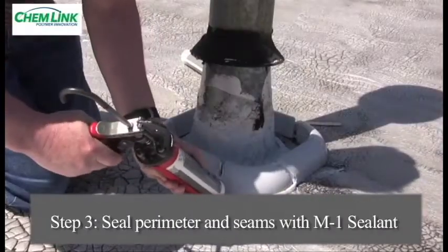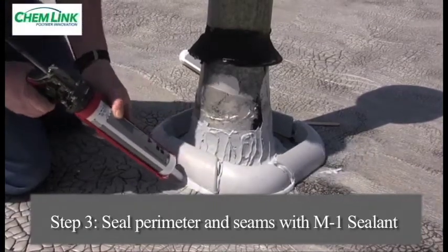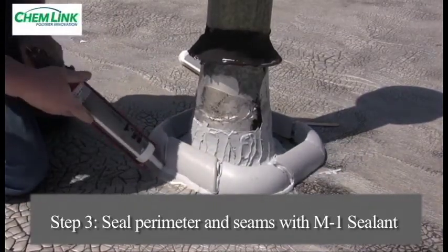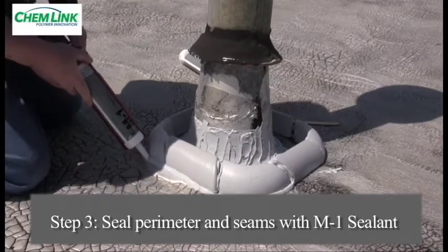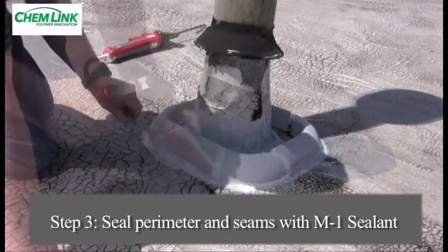Apply a bead of M1 structural sealant around the entire outside base perimeter, including the vertical fitting joint, making sure to seal all voids. Hand tool the sealant bead with the wooden tooling stick provided, making a clean and neat seal.